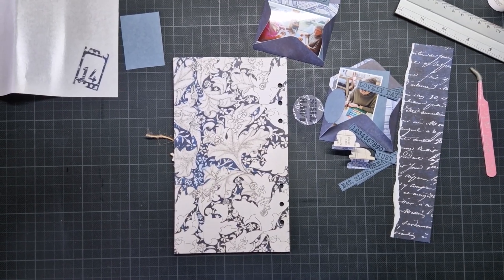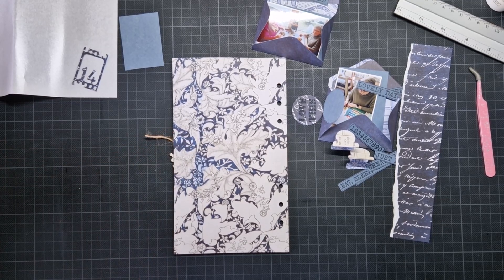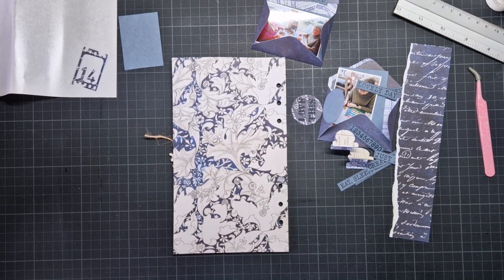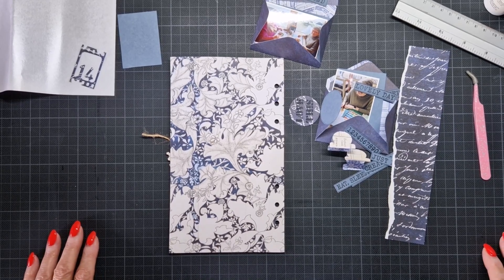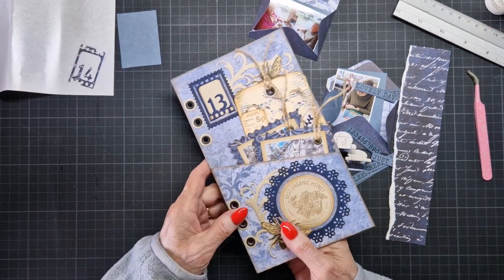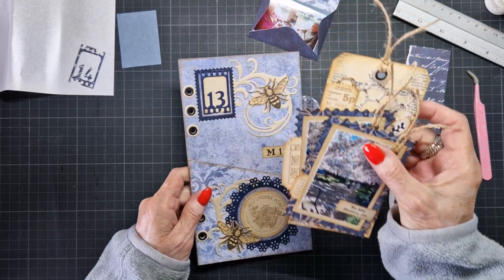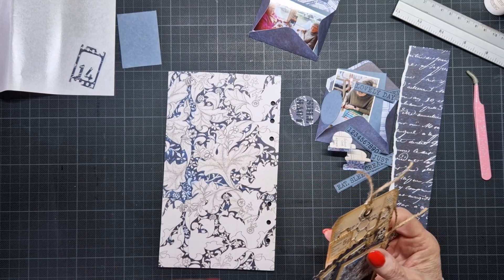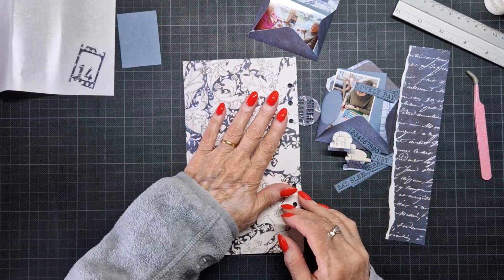Hello everyone, Marge here. Today I'm going to make my week 14 in my weekly panel. So this was week 13 and I take this out. I'm working on the back a little bit flatter so it's not in its way.